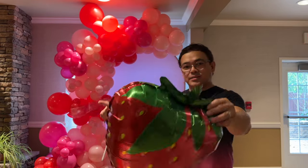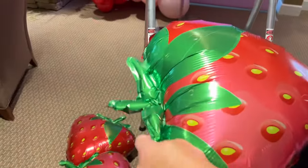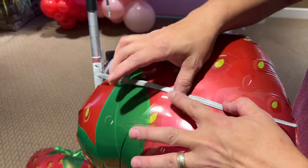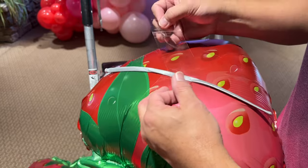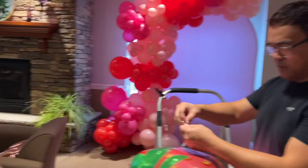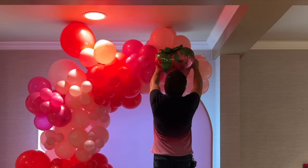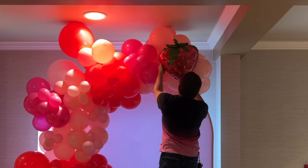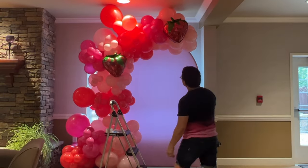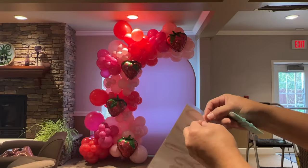Now we're ready to attach our strawberries. At the back of your strawberry, put your 260 balloon and then tape it with clear tape — it's easier this way. Then tie the end of your 260 balloon just like that. Now it's easier to add it to your organic garland. Tie the ends in and you're set.